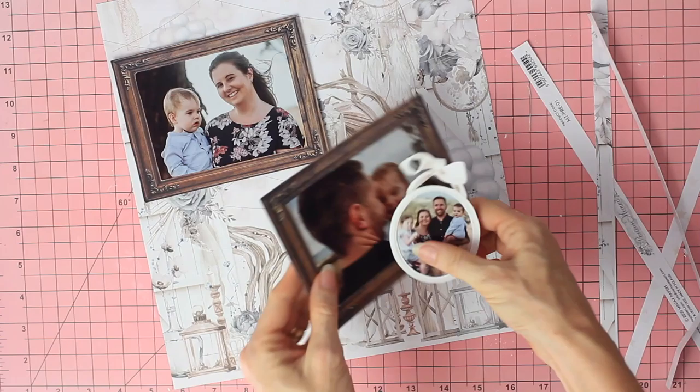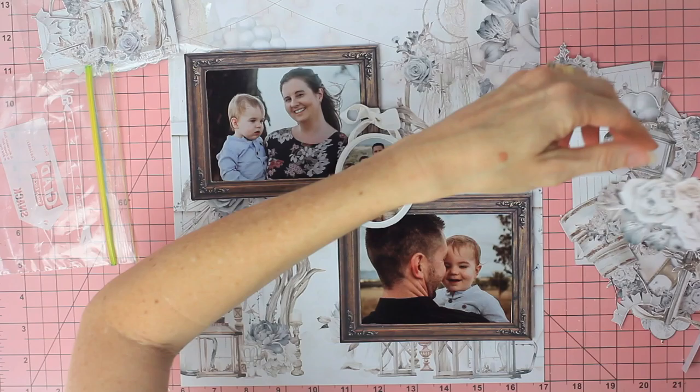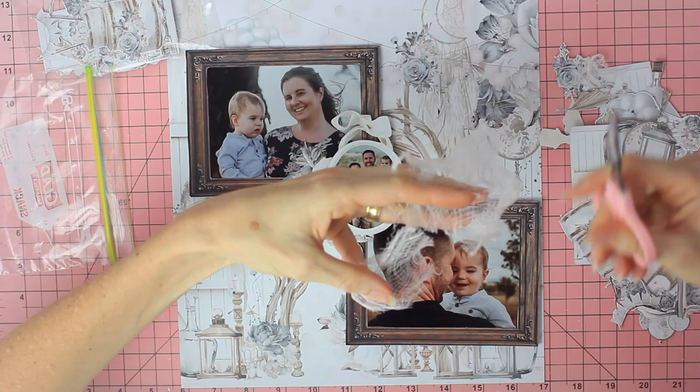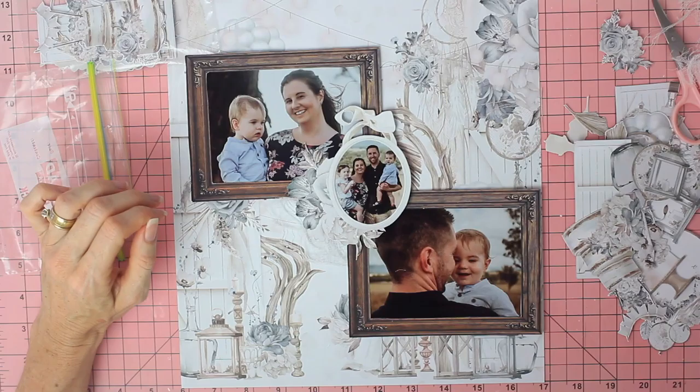I actually had to reduce my pages down a tiny bit to fit perfectly into the binder — for each page I took off half an inch on each side of the layout. I had already planned the position of my photos for each layout, and I've also fussy cut lots and lots of elements from the Minte Precious Moment collection so that I had elements ready to use to decorate my layouts.